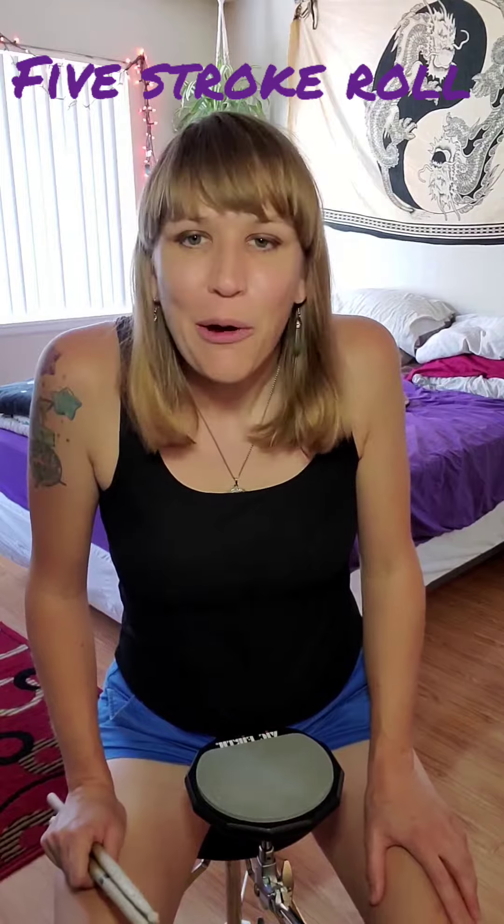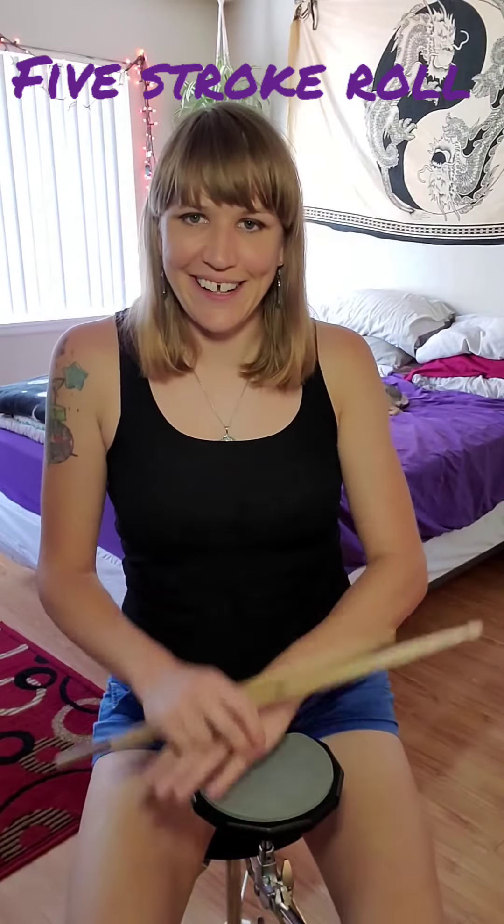Hey everybody, it's Mindy and welcome to day number 7 of the Rudiment of the Day challenge. Day number 7 has brought us to the 5 stroke roll — one of my favorites. This rudiment is so versatile and you can use it in so many different places on the drum kit, both within beats and fills.